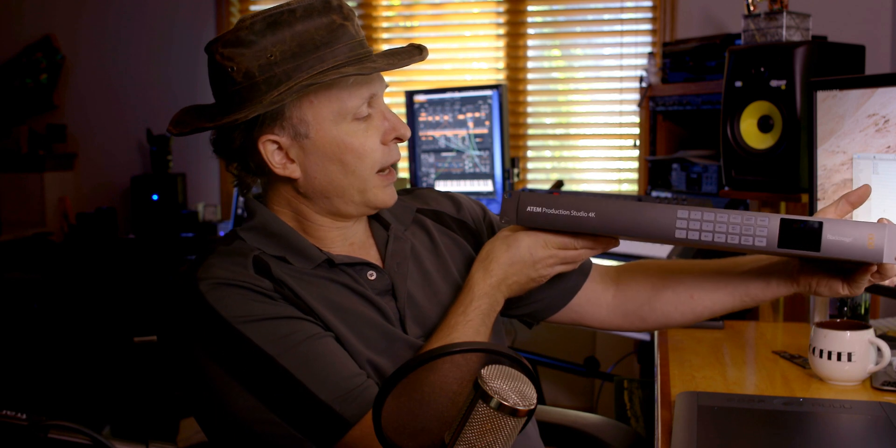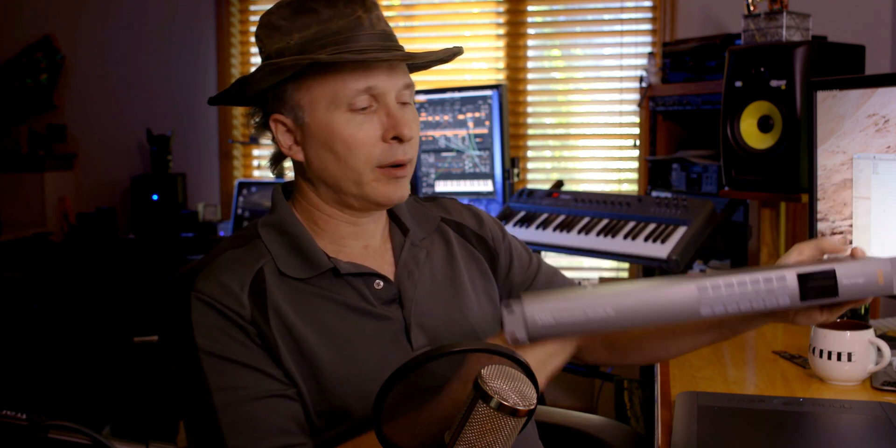Hi everybody, let's take a look at another piece of Blackmagic gear. Let's check out the ATEM Production Studio 4K — and yes, I cheated and read it off the face because I'd be doing this for 20 takes to remember that — so let's go check it out.